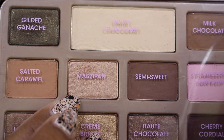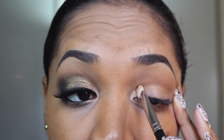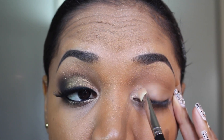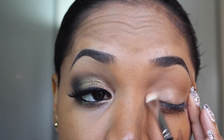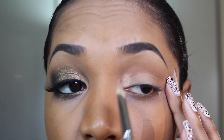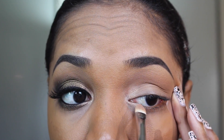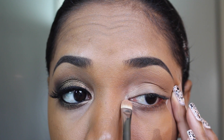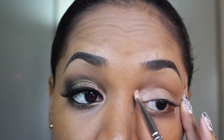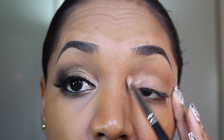Now I'm going to grab Marzipan eyeshadow from the palette on an eyeshadow brush and apply it on my inner tear duct area. This is a nice shimmery champagne color with a little bit of peach undertone. I'm applying that to the inner lid and inner tear duct area and also applying some on the inner lower lash line. Then I just wipe off the excess off the brush and go along the edges of the eyeshadow so it's not a harsh line.